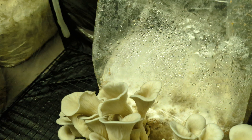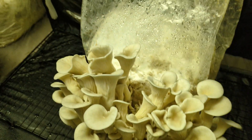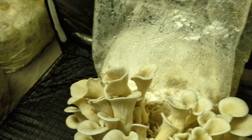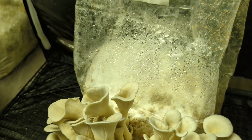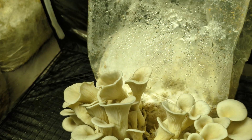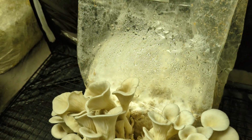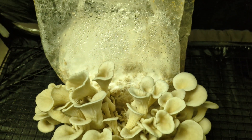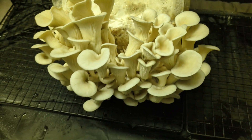Another trick: you can take your spent mushroom block — once I have the mushrooms off this and do a second flush and I'm all done with it — take it out of the bag, break it up, and sprinkle it throughout your garden. Spread it in a patch, mix it up with some manure, coco coir, sawdust if you have it, or some mulch — give it something it likes to expand on — and it should grow. You can have mushrooms growing right outdoors in your garden. I've done that successfully multiple times.